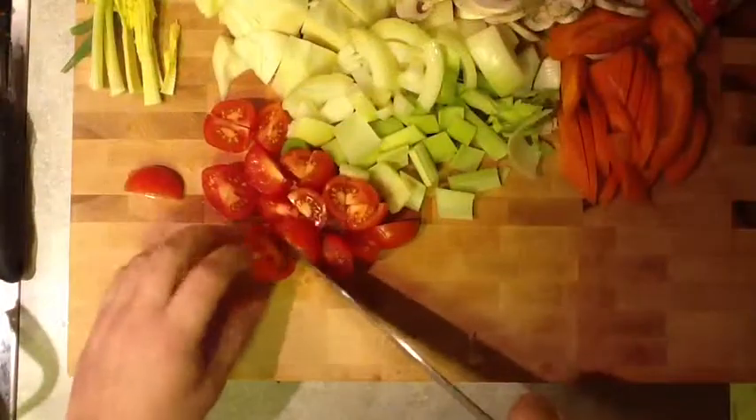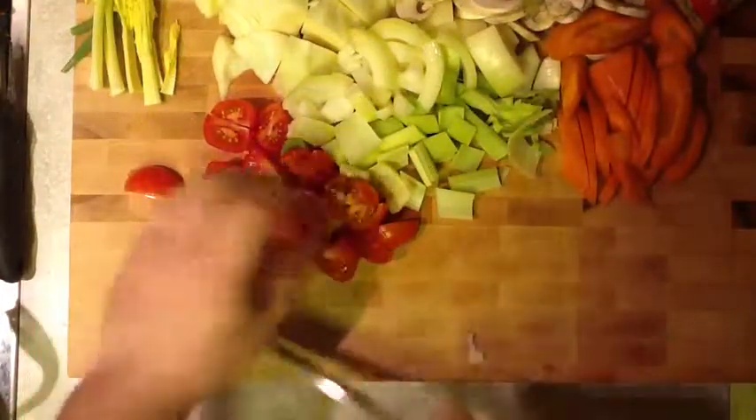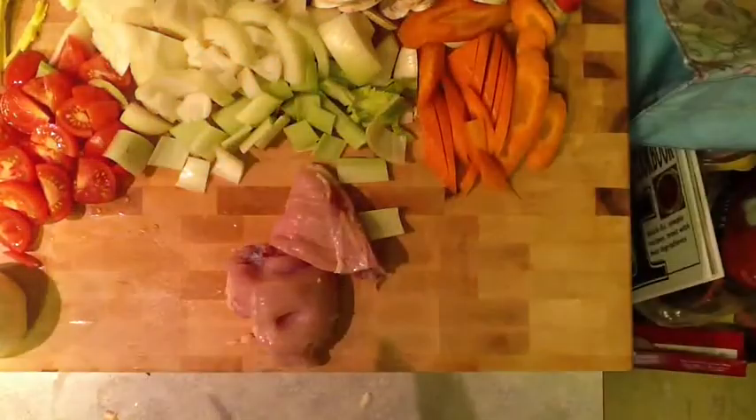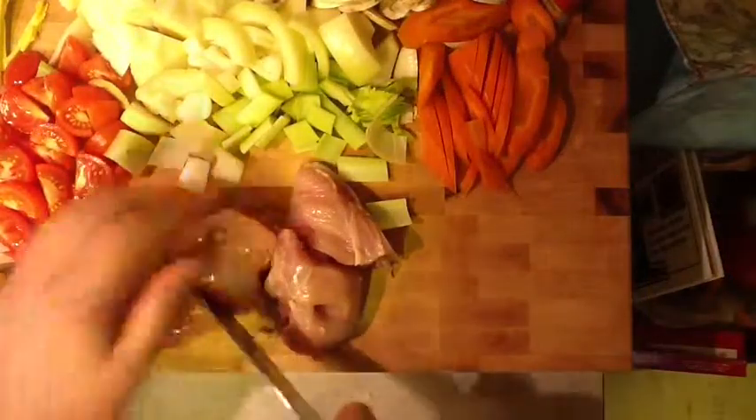We've got our cabbage, we're going to chop up some carrots, do some celery, some onions, we've got some mushrooms. The tomatoes are very ripe but the knife slices right through them. I have four chicken breasts and some chicken legs. You take the fat off, just a quick slice and a little push and it goes right through the chicken bone. That's what a good knife should do. So we've got all the chicken nicely cut up and good to go.